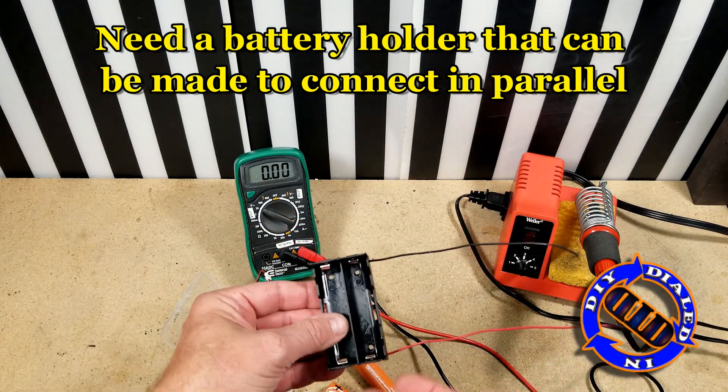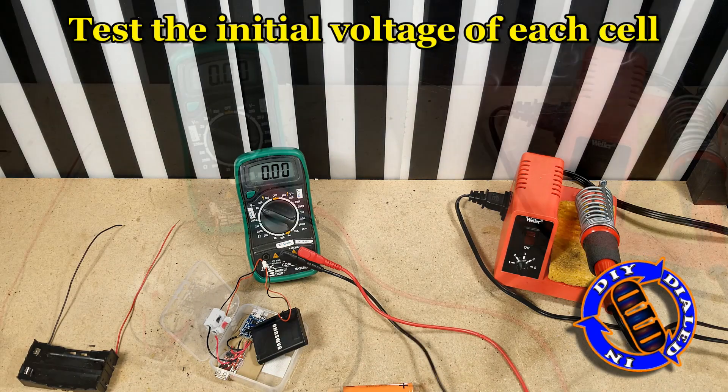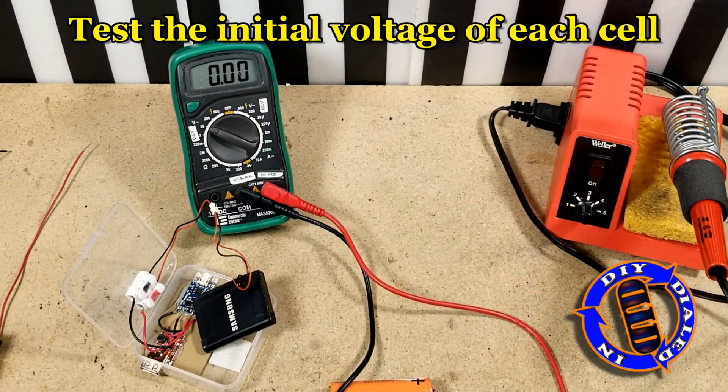Once you have that, you're going to need some way to put them together in a parallel connection, and I'll show you a little bit more about this battery pack that I'm using in just a minute.